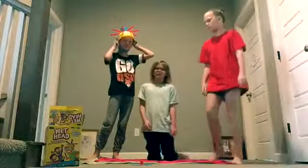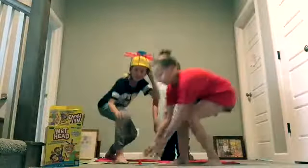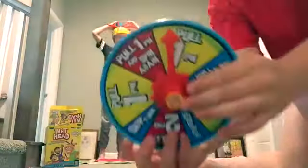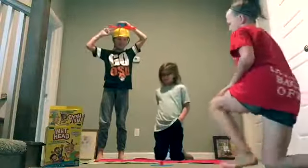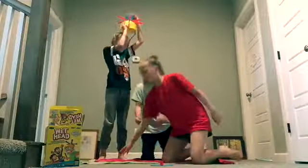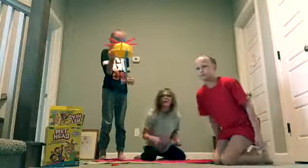Oh wait, I go first! Pull one pin. Pull one pin. Okay, I didn't get it!